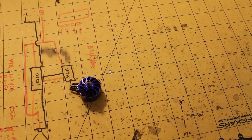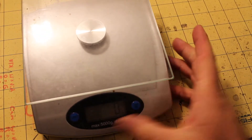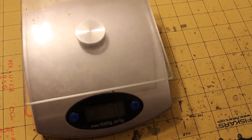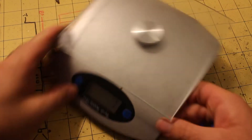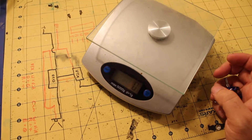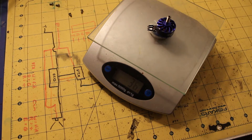Let's weigh them and see what they weigh — I imagine it's going to be a lot. Thirty-five, thirty-six grams. That is about on par with the Emax 2750s.